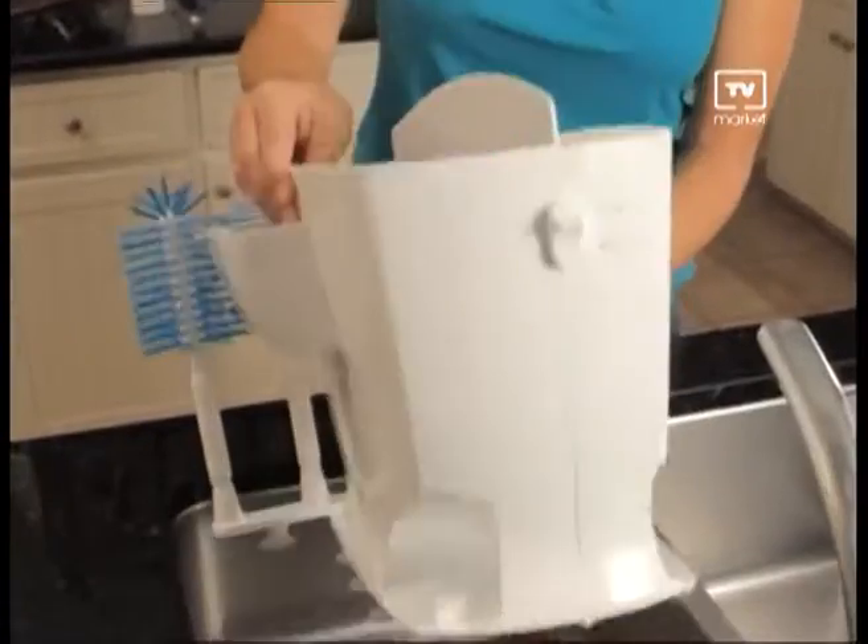Hi, I'm Debra Shrillz and we're here today showing you an amazing, innovative new product that will save you time, water and money washing all your dirty dishes. It's Easy Dish.